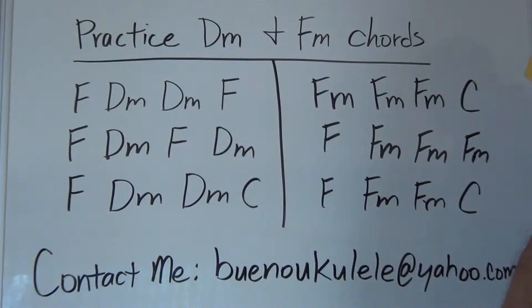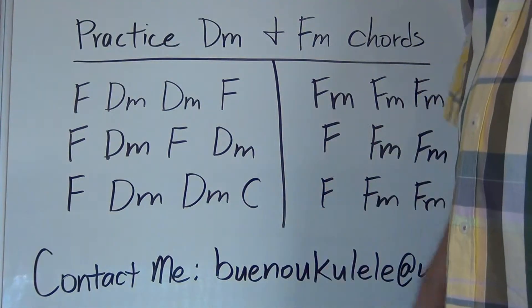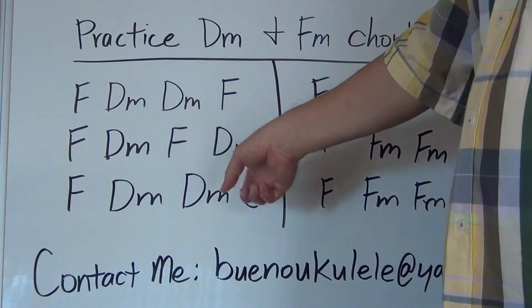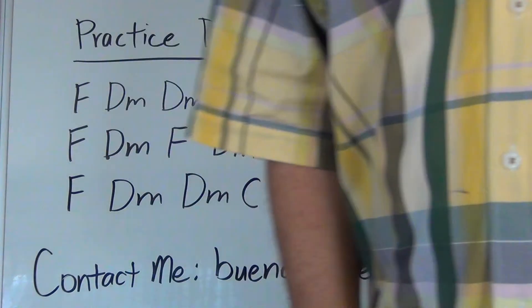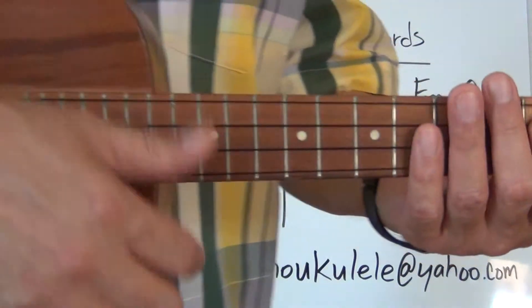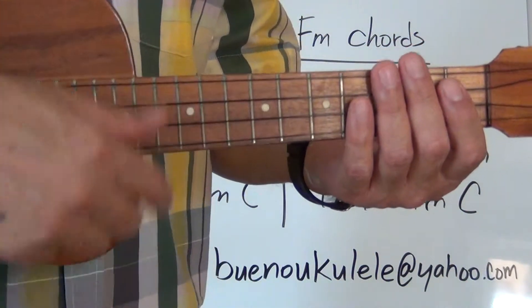Now we're going to play all three lines. Just notice that at the very end there's a C, so that's a chord change to watch out for. Other than that it's pretty much repetitious throughout the whole exercise. The F chord is your anchor for keeping your fingers on the fretboard. We're going to play all three lines at about the same speed, non-stop.